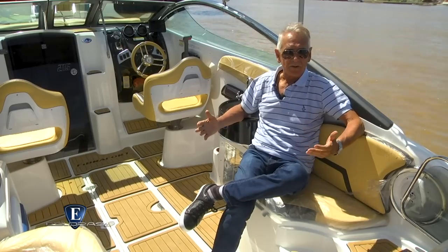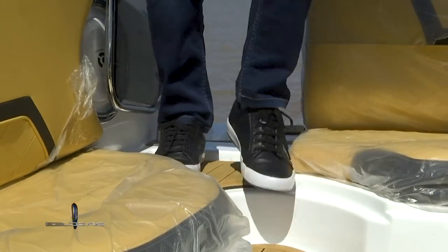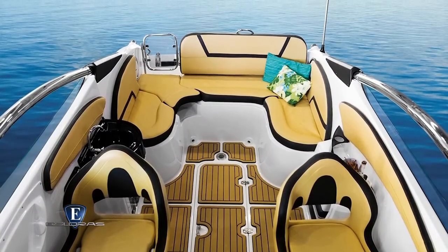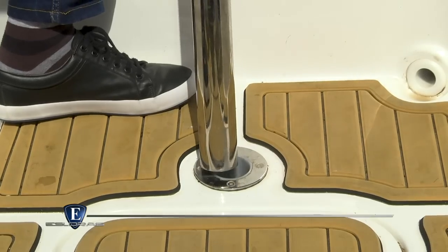El cockpit es de generosas dimensiones y también muy versátil. Tiene acceso por la planchada y, agregando un par de módulos de tapizados y rebatiendo el respaldo del asiento, generamos un solarium de grandes dimensiones. Si no usamos la configuración del solarium, colocamos la mesita que tenemos guardada en la baulera y armamos un pequeño stand.